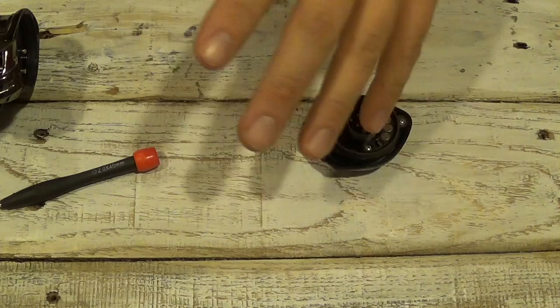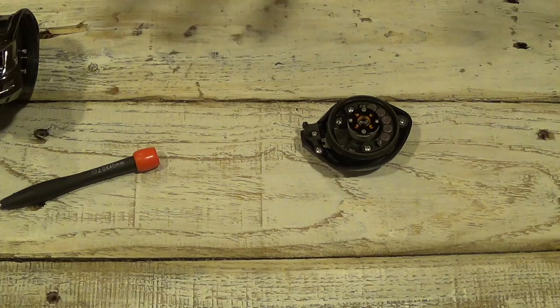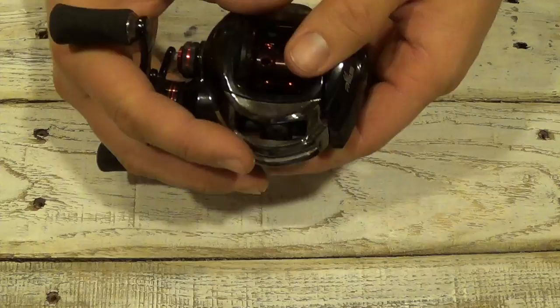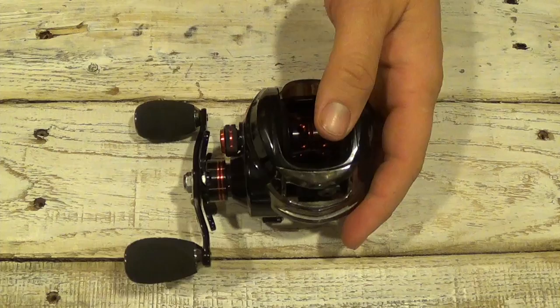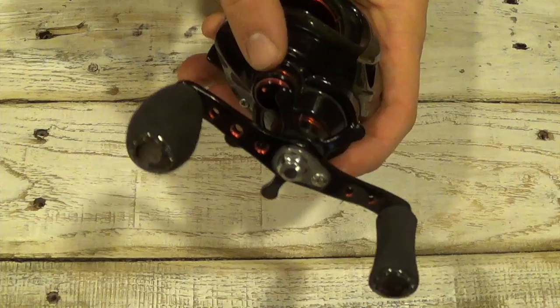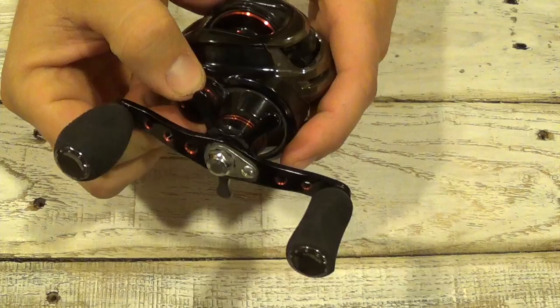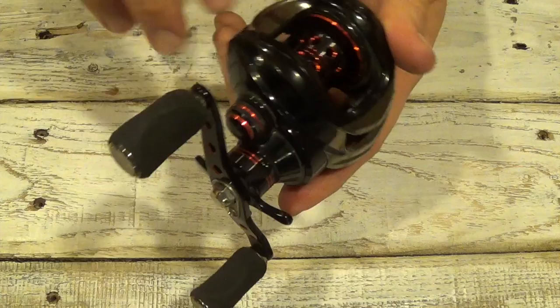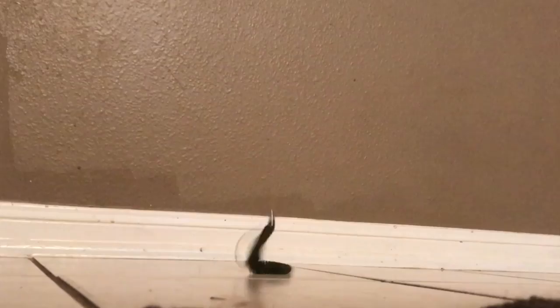If you're just getting into bait casters and you're having a hard time — this is your first one and you're getting birds nests or backlashes — I know it can be frustrating. I'm going to show you an easy way to adjust it to reduce those backlashes. Once you get it dialed in, you'll hardly ever backlash. First, depending on whatever lure you're using, put your line on, get your lure tied on, and adjust the spool tension knob. Tighten it until you hit the button to release the line, and that bait will slowly, gradually fall off the end of your rod. Adjust it until you get a nice slow fall of the lure.